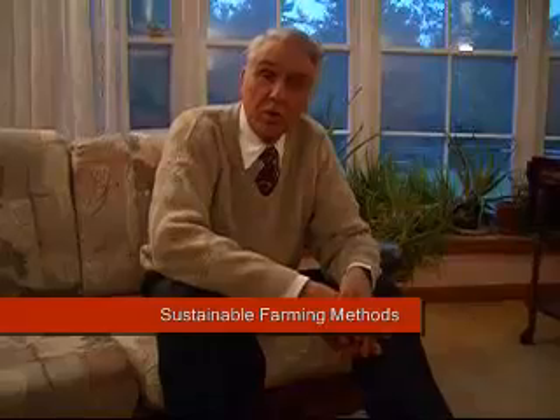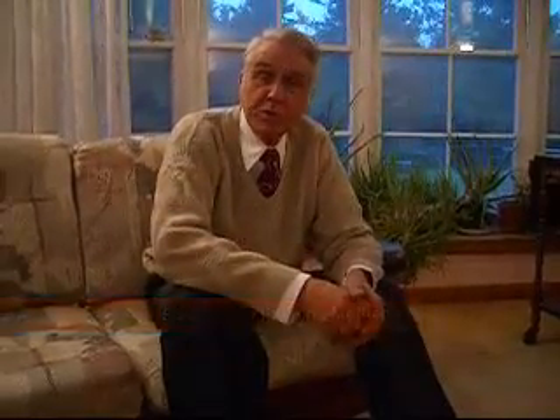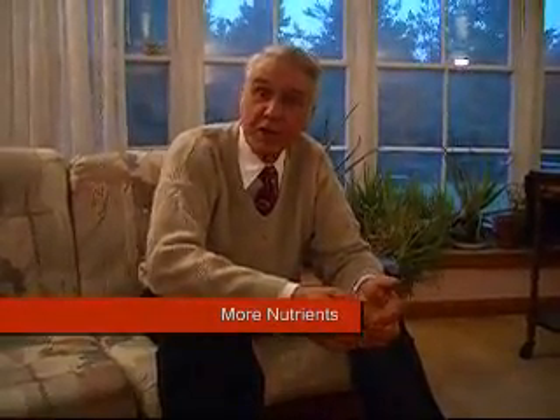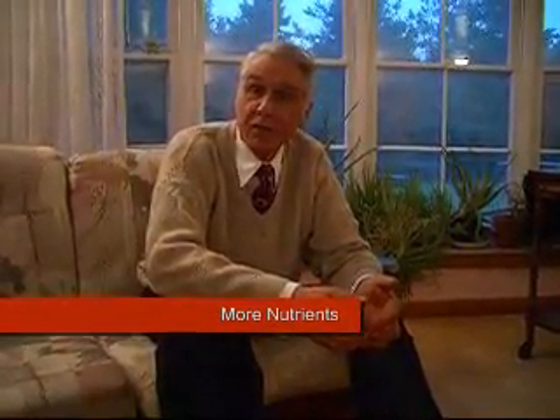We control these problems using a biblically dated farming method called summer fallow, which means we work the land with no crop on it for a length of time before the crop is planted. This means that when the crop does grow, it has no competition from weeds or insects and has full use of the soil and the nourishment that it can pull from that soil.